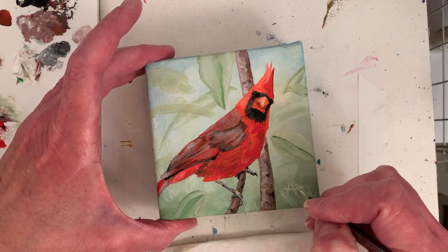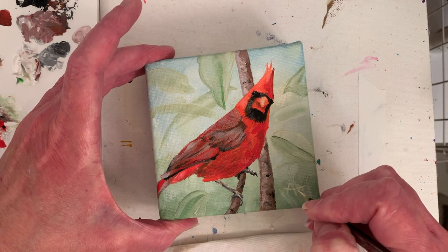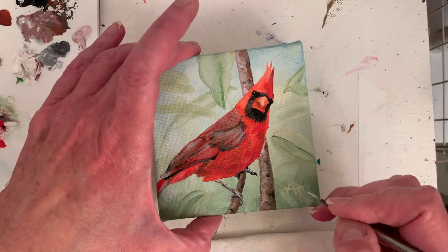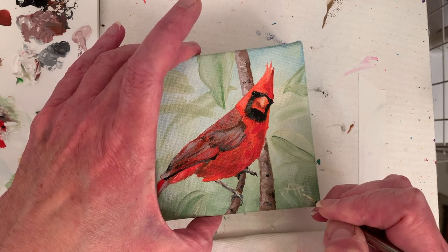Let me know what you think of this painting in the comments, and let me know what you'd like to see more of. Thank you so much for watching — it means a lot to me. I'm looking forward to chatting with you on social media. Bye guys!